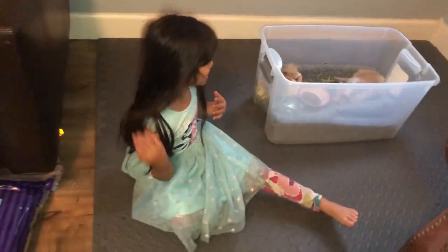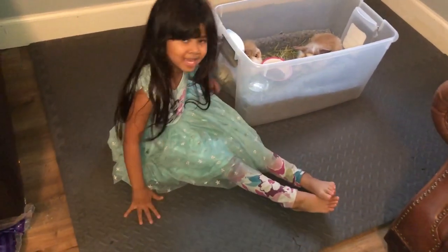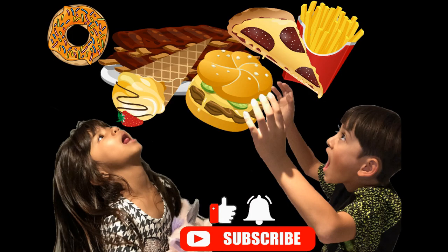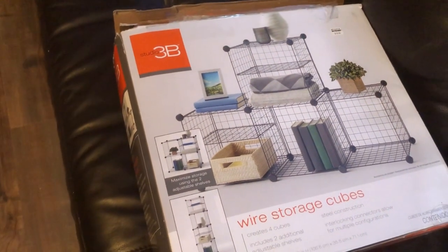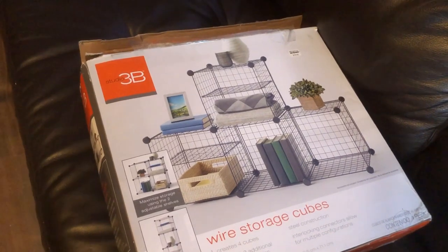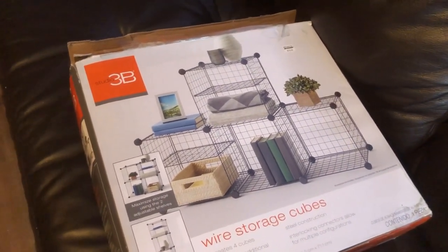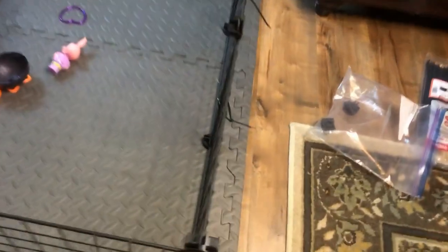Oh hi guys! We're making a pen for the bunny! Welcome to Pretty Babies! Okay so we found these wire storage cubes on Facebook Marketplace, and it was $11 per box. We got two boxes. We're gonna use it for the cage. I went ahead and built the first layers.